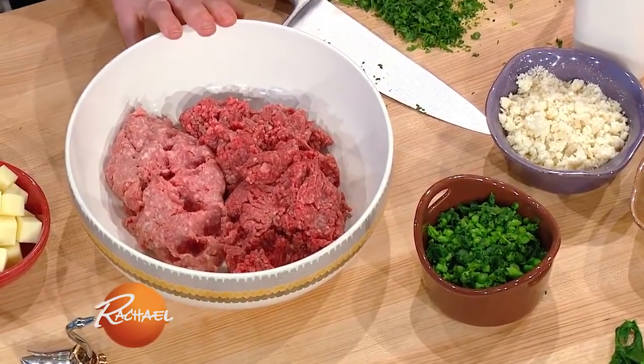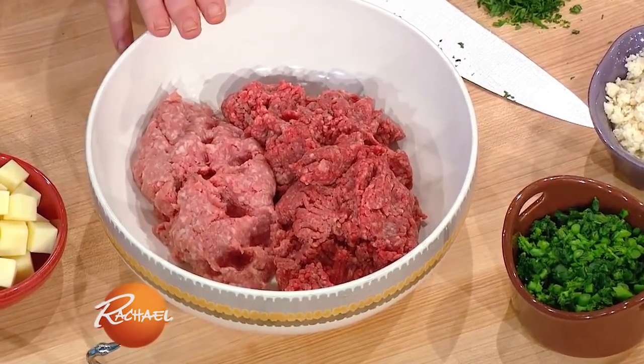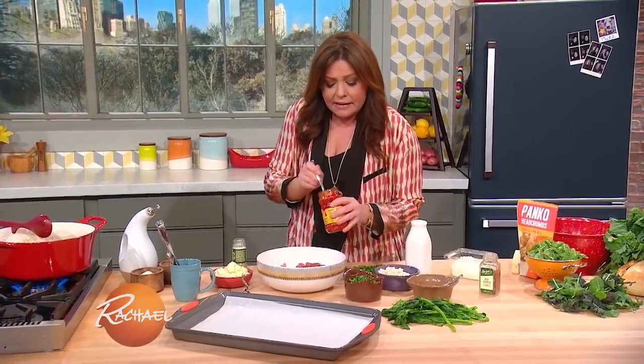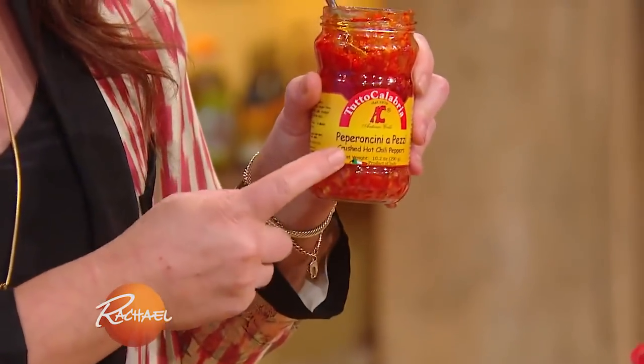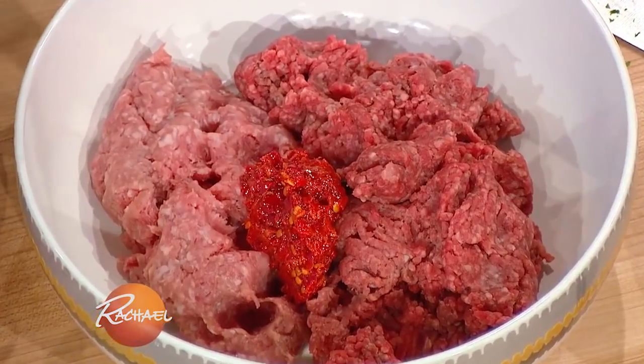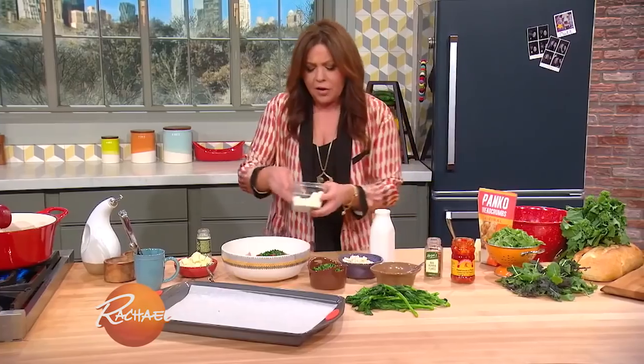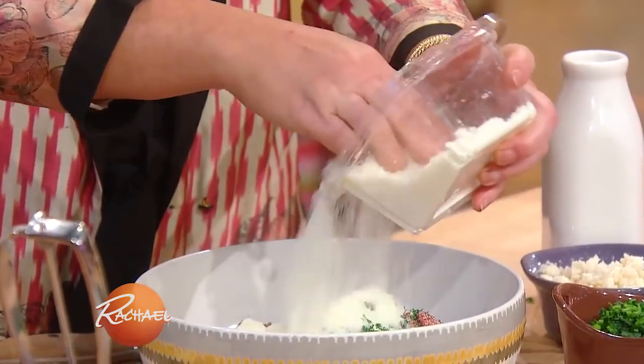In the bowl, I start with a combination of one pound of ground beef — I like 80-20 for my ground beef — and about a half a pound of ground pork. I'm going to add Calabrian chili paste, salt and pepper of course, parsley, and grated cheese — pecorino or parmigiano.